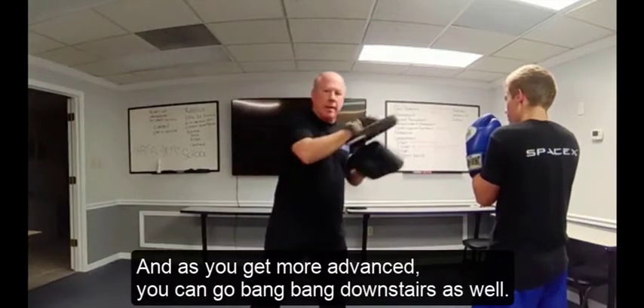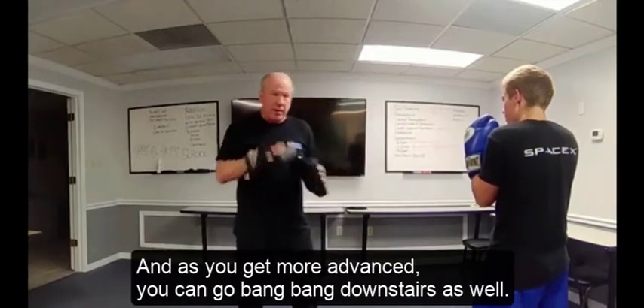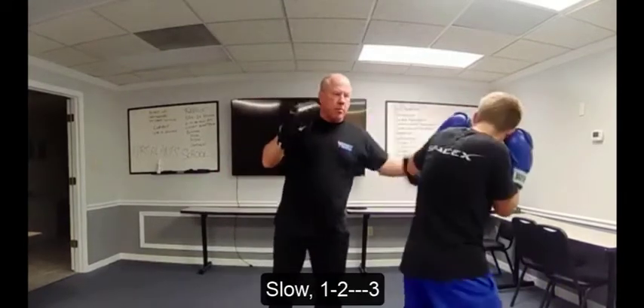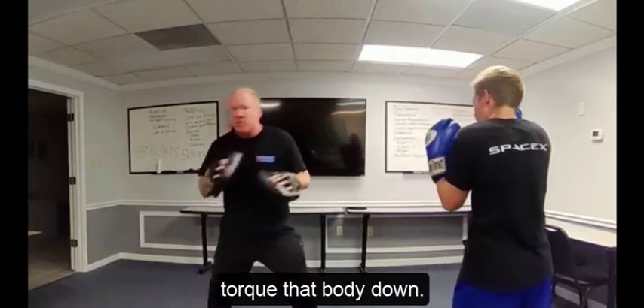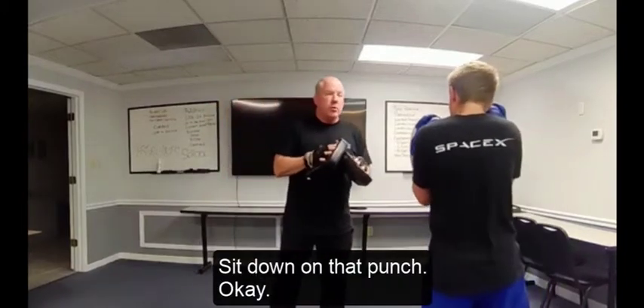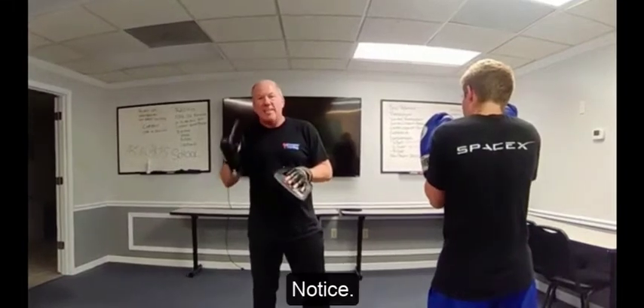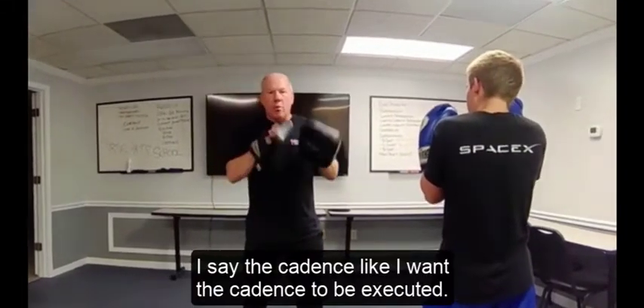As you get more advanced, you can go downstairs as well. Let's try that one slow — one, two, three. Torque that body and sit down that punch. Notice I say the cadence exactly the way I want it executed. On your own: one, two, three.